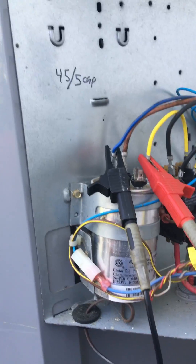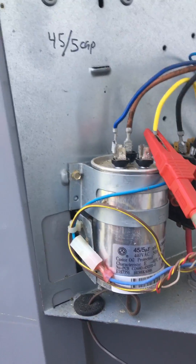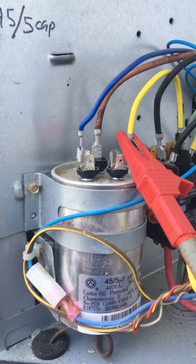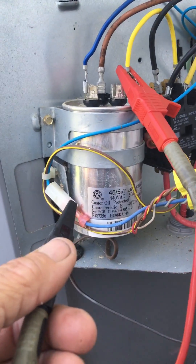If you ever have to check a capacitor while a system's running — say you can't shut it down, server room, you already had it going, rusty terminals, whatever reason — you can check these and get an accurate reading of what the capacitor is giving you.